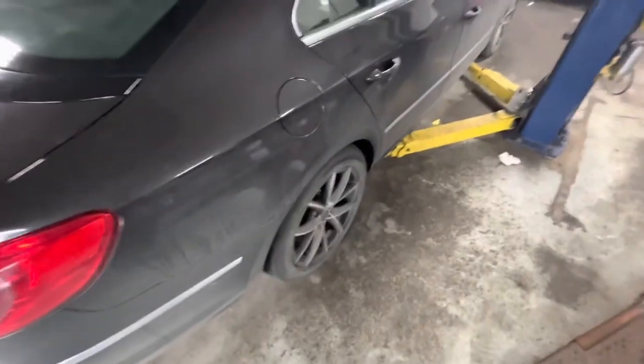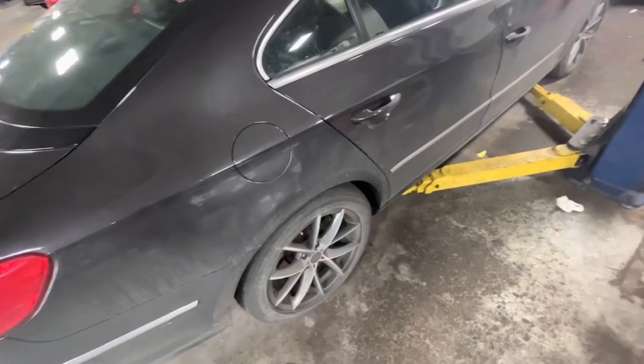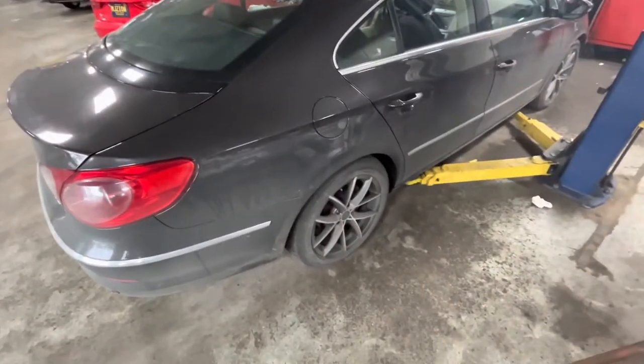Just making a quick video talking about how to identify whether or not you have a broken spring or the cause of a suspension problem. I'm using this Volkswagen CC for an example.